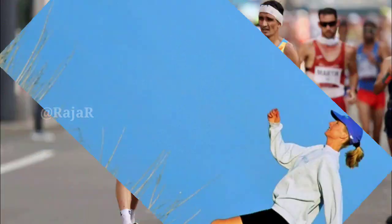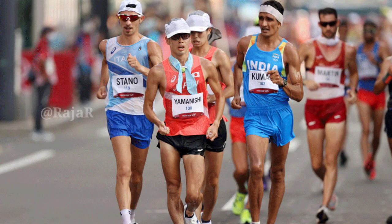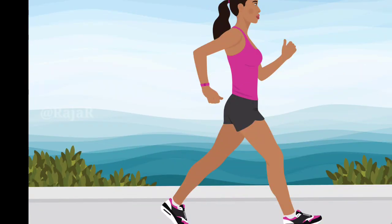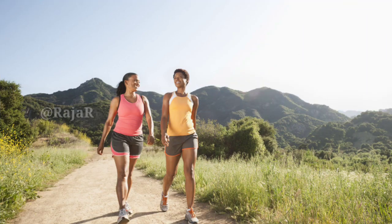Tip 1: Walking. Walking is an excellent form of exercise for people of all ages and abilities. Start your walking program gradually, increasing length and pace as you get used to it.